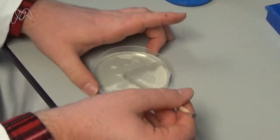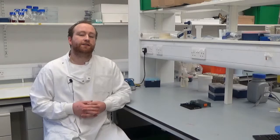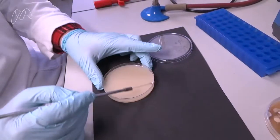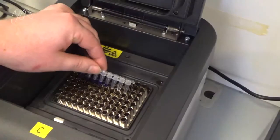First, we mixed the soil with the water and spread it onto a special kind of jelly called agar. Then, we picked the bacteria of greatest interest to us and separated them from the rest using a technique called streaking.